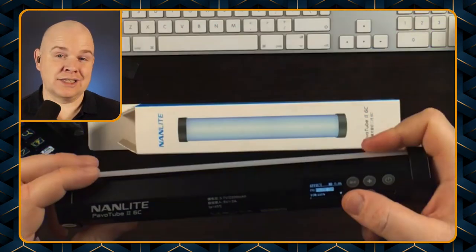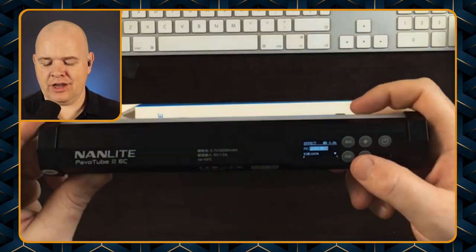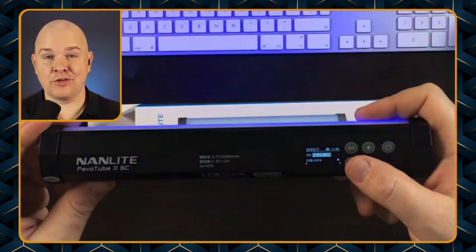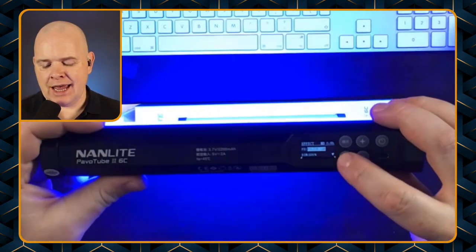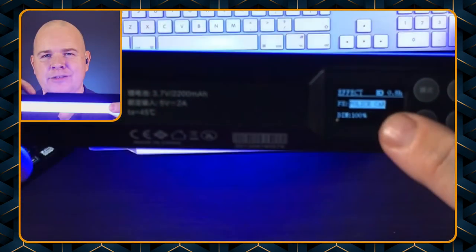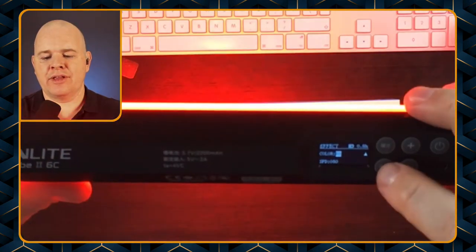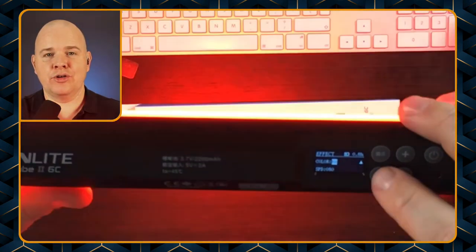I'm probably not going to be doing this sort of thing in my videos, but I'll tell you about the different functions nevertheless. You've got the name of the function — in this case 'police car' — then the brightness, and then different things like the speed and the different colors that you're going to cycle through.